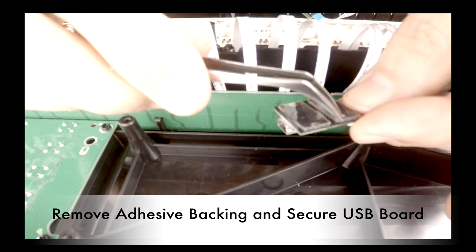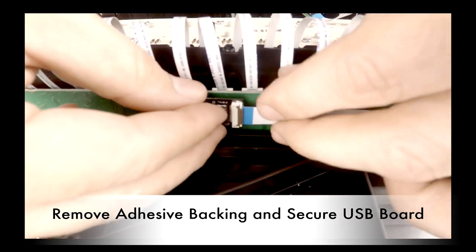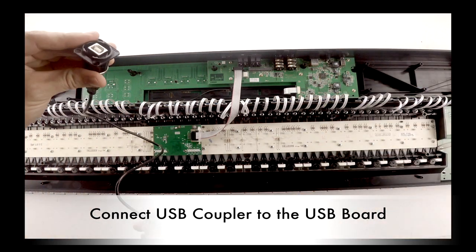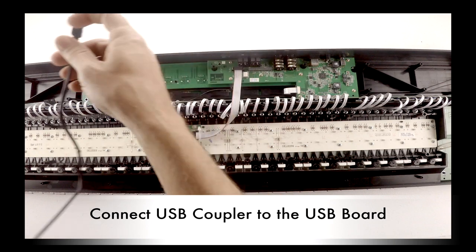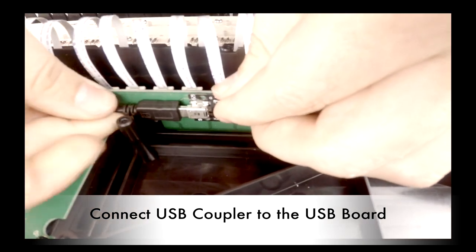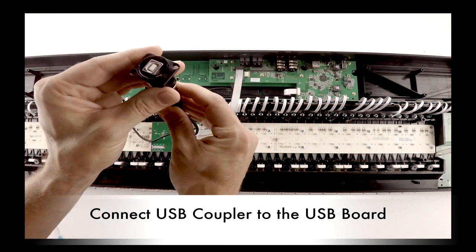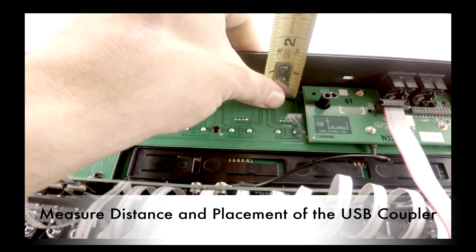Remove the adhesive backing and secure the USB board to the control's keybed motherboard. Find the location where you would like the USB connector to come out of the keyboard. Connect the USB coupler to the USB mini board. Measure the distance and placement of the USB coupler, making sure that it does not come in contact with any of the control's circuit boards.